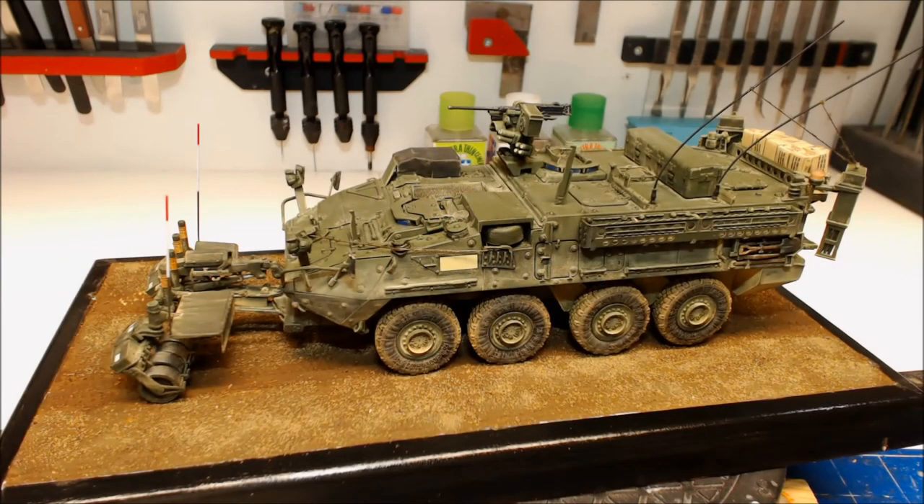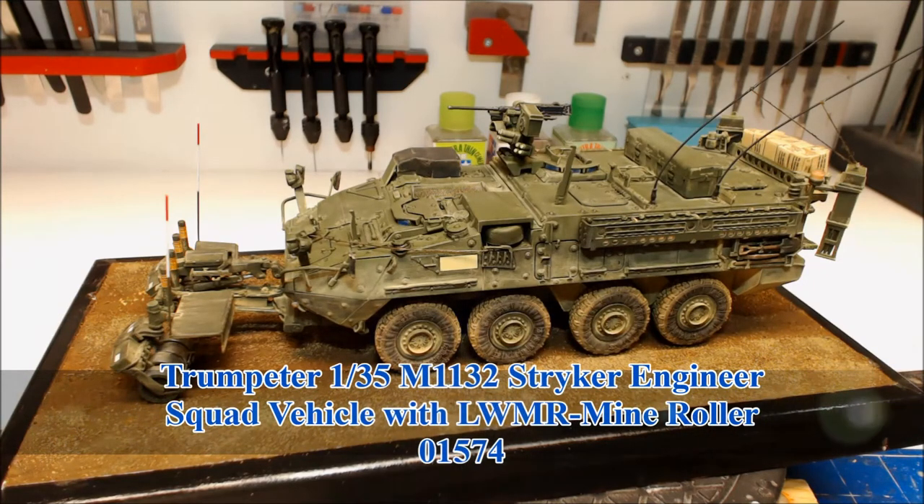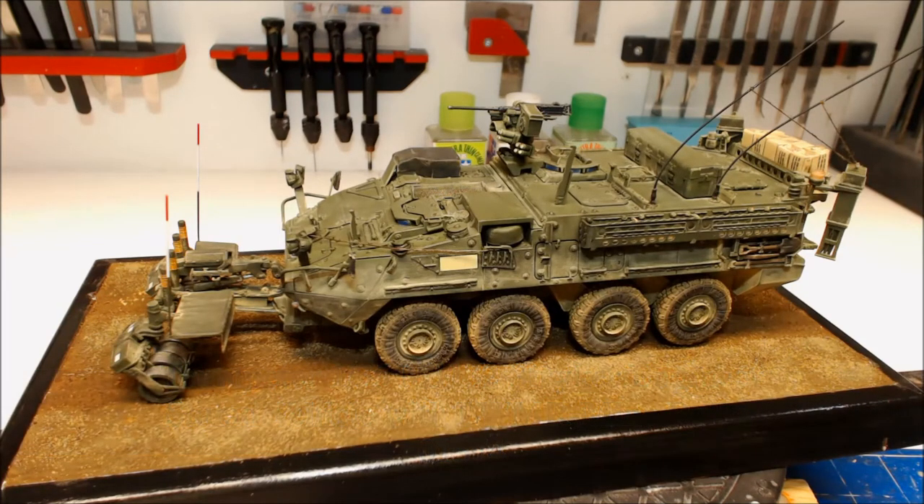Welcome everybody and welcome to a final reveal. The final reveal is on the M1132 Stryker ESV with mine roller — yes, that was a bit of a mouthful. I bought this kit quite a while ago, bought it on a whim because I'm not a front line armour man. I do like the supporting vehicles and everything else, and this just caught my eye. This is probably the second piece of modern armour that I've actually built.